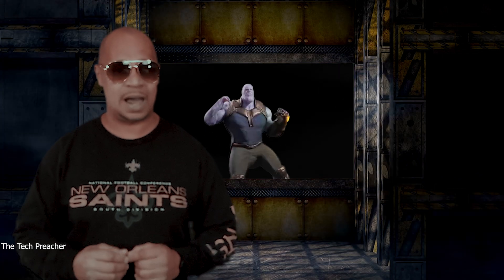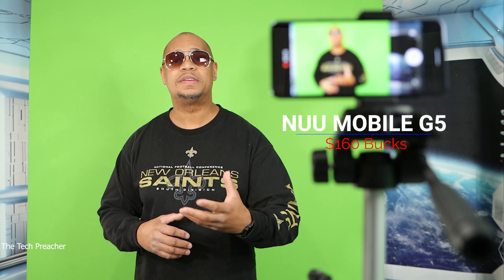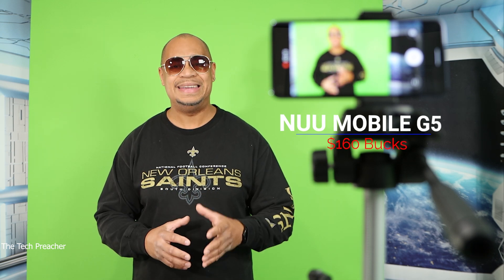Not only that, the audio you're listening to right now is also coming from that $160 phone. In this video, I'm going to give you a tutorial on how to use the phone in your pocket to do green screen effects and bring your production level to the next level. So sit back, relax, get your popcorn ready, and follow me on this journey. Let's go.